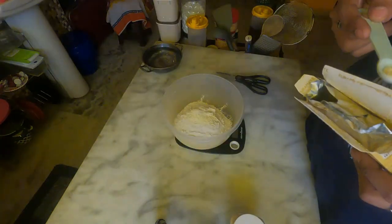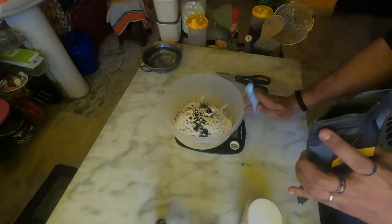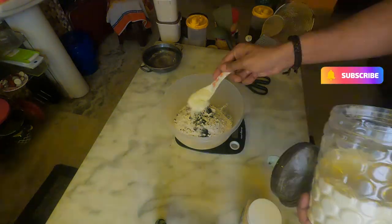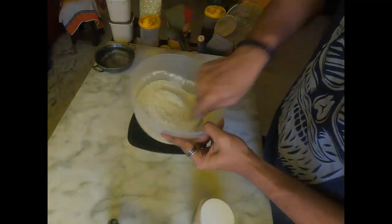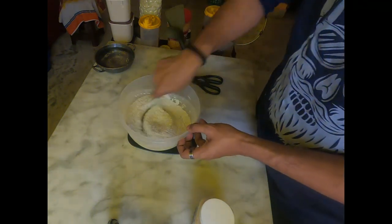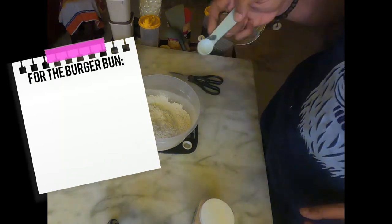Welcome back to my channel guys and happy Holi! Today I'm going to show you how to make a burger. I've been watching MasterChef a lot recently and I saw one of them creating a black burger, so I wanted to do this. I know they did it with squid ink, but squid ink is not available in India, so I decided to use activated charcoal. Follow all the ingredients on the screen.